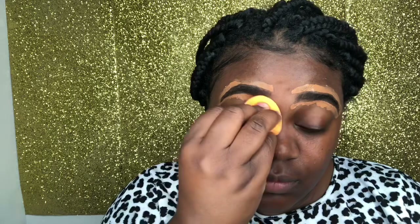Now that we have our concealer already around our eyebrows, we're going to use a wet beauty blender and just go ahead and dab that in to blend everything out.